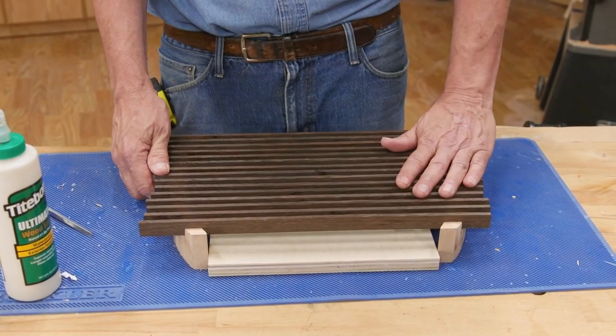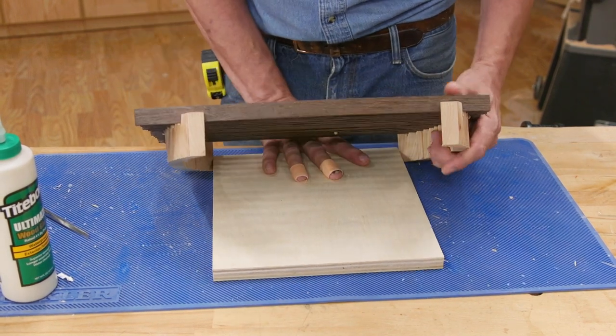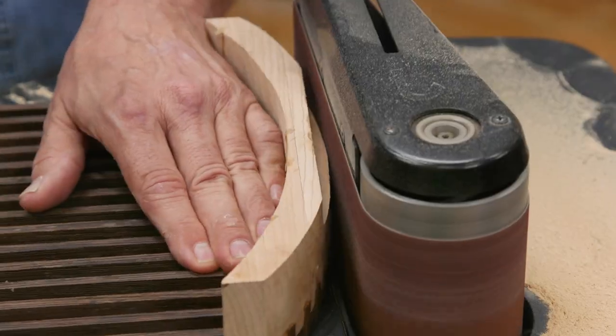I used a 10 and a half inch by 11 inch piece of plywood to keep the ends square to one another. A little glue and a heavy weight did the job. Then, onto the bandsaw to trim the ends. And back to the sander.